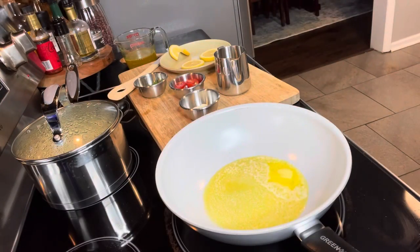So I've added the butter. When that gets hot, I'm going to add the garlic, tomatoes, lemon juice, chicken broth, fresh lemons, and at the end, parsley.